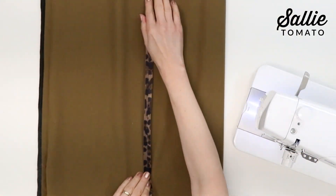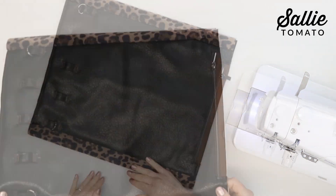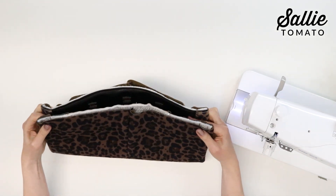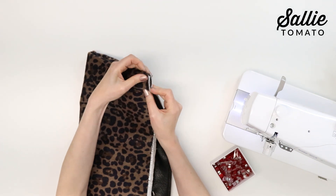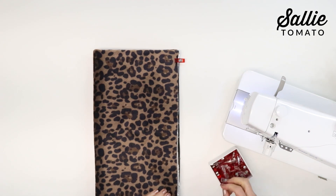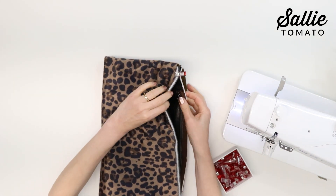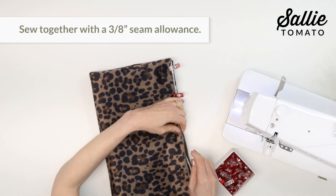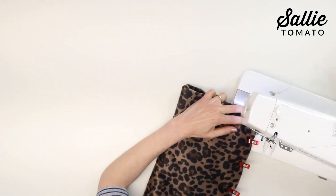Now turn the muff right side out with raw edges aligned. With the main piece A right sides together, align the raw edges and hold the layers together with sewing clips. If you have no insulbright layer holding the pocket in place, check that the pocket is not going to get caught in this last seam. Sew this last seam with a 3/8 inch seam allowance, then turn the muff right side out so the fur is on the inside.